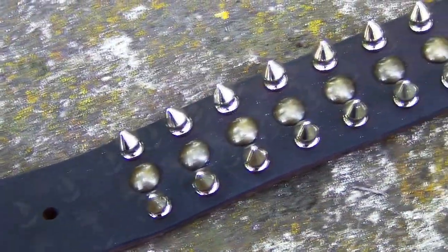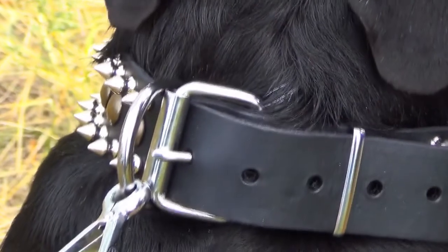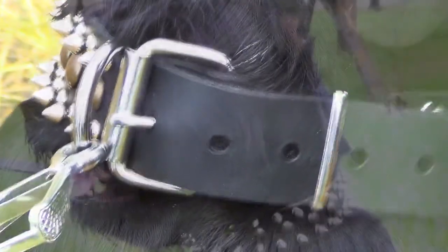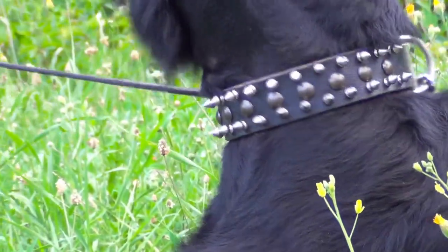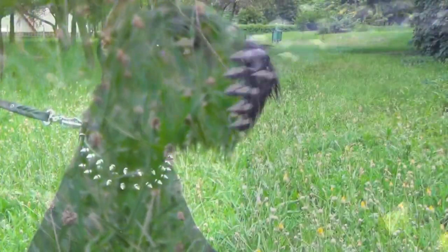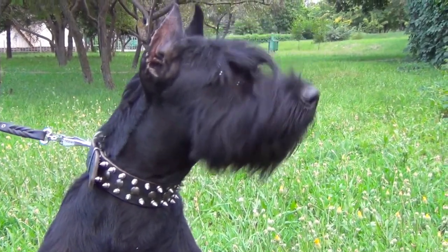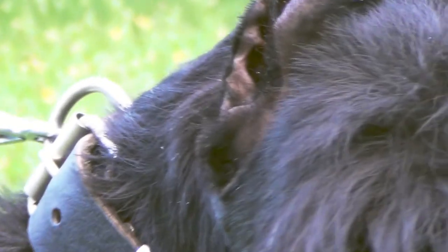Spiky decoration with one central row of golden brass sets, available in brown, black and tan. This beautiful leather accessory is a durable color made of selected quality materials. The leather has smooth edges, well oiled not to cut into a dog's skin.